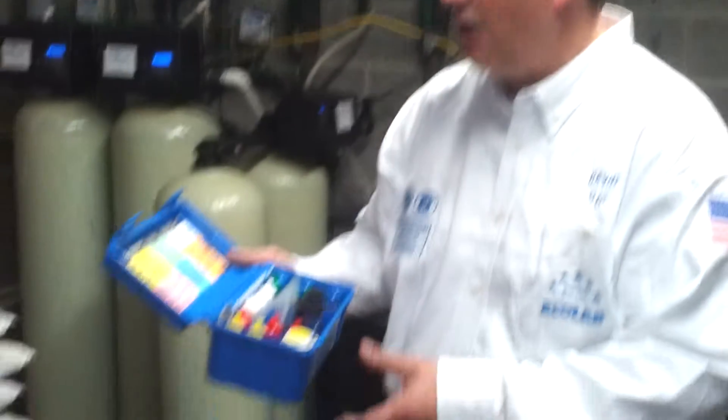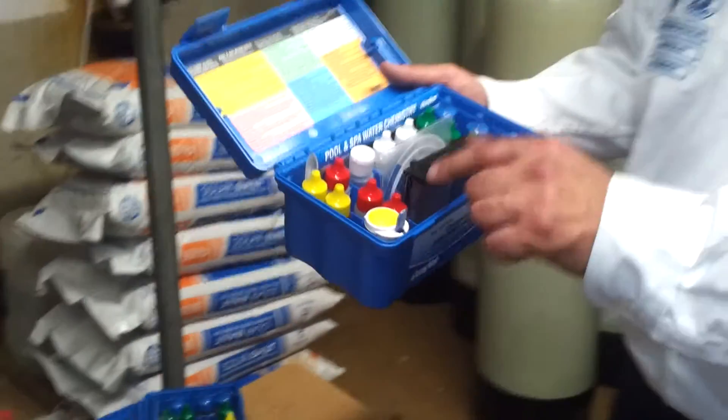The test we're going to go over right now is the free chlorine test using the yellow bottles. This is going to indicate to us how much active chlorine we have in the water.